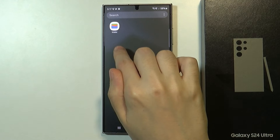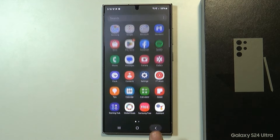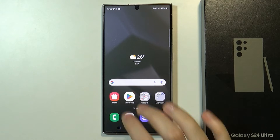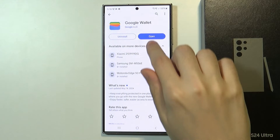In my case I am using Google Wallet, but it was not installed by default on this device. So instead you want to go to Play Store and then search for Google Wallet, and then install and open this app.